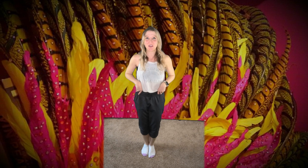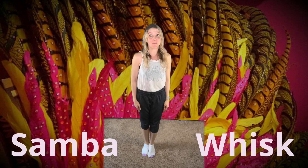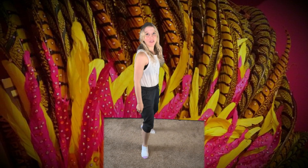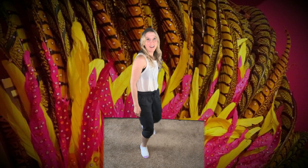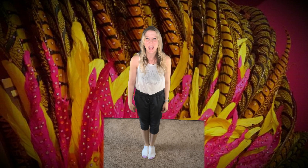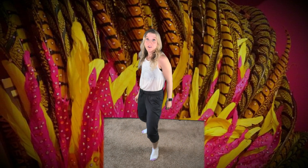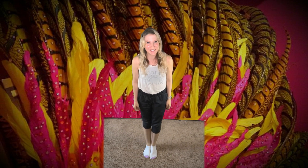Now we're going to do something called a samba whisk. So instead of taking our foot out to the side, we're going to take it behind us like this. One and two, three and four, five and six, seven and eight. Good — keeping that movement in the hips. Can you try it with me? One and two, three and four, five and six, seven and eight. Great job.